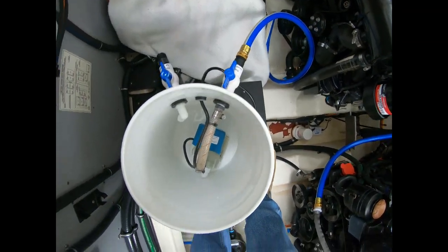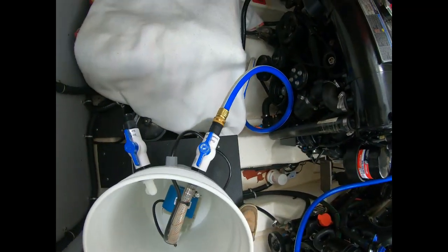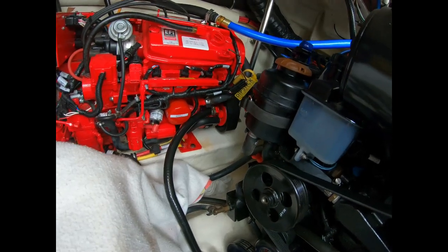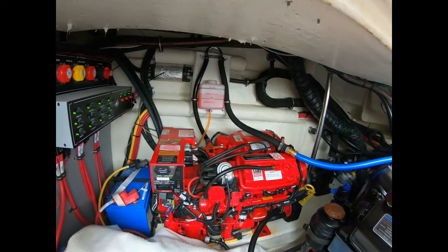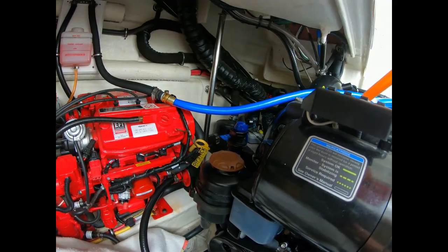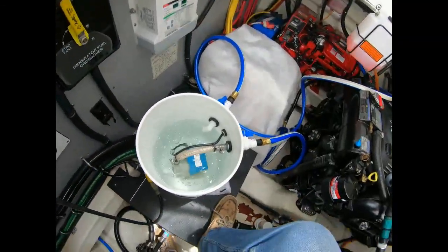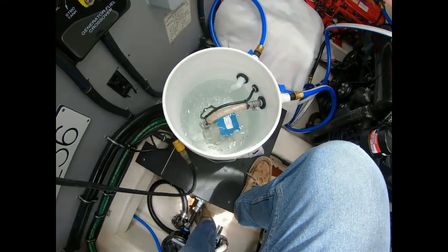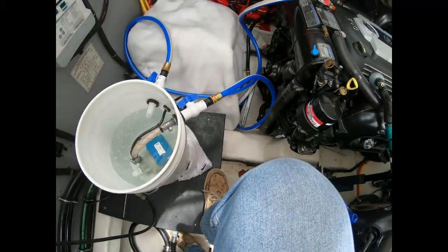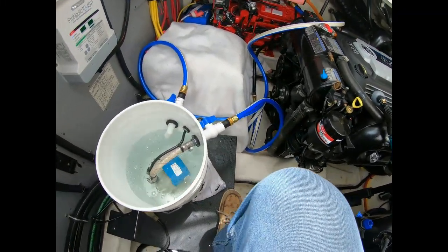We've got it hooked up. I'm going to fill the bucket with fresh water just to flush and make sure we have no leaks. The supply line comes down and goes in above the impeller water pump, which was removed. On the back side it goes through the heat exchanger and up through the loop — that's the drain line. After confirming no leaks with fresh water, we'll switch to the barnacle buster solution. The system is now in steady state with fresh water being pumped around, going up from the pump through the water pump housing without an impeller, through the heat exchanger, and back into the bucket.